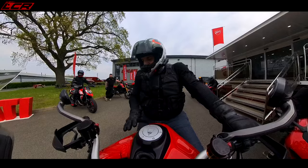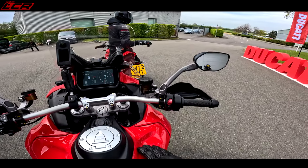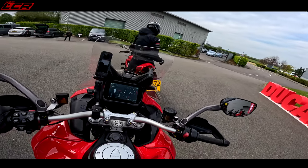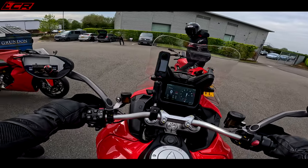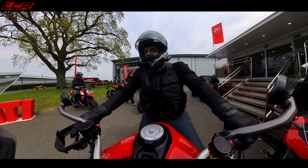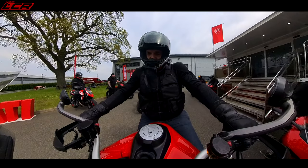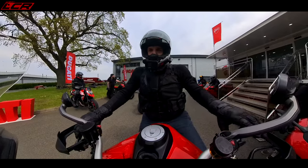So what Ducati has done is fit a 30-litre tank. Also, to save fuel, the rear cylinders now have auto shut-off, so if you're going slowly through town the rear cylinders will shut down. That saves a bit of petrol and also reduces heat generation. But I love the engine in this bike — absolutely love it.